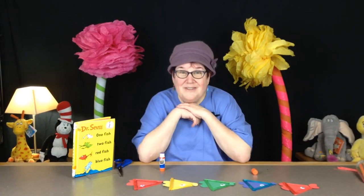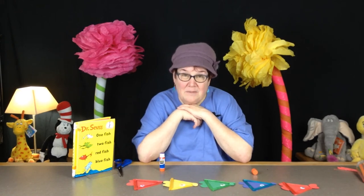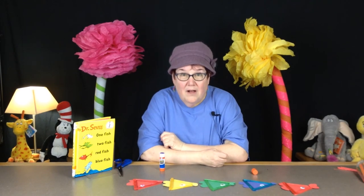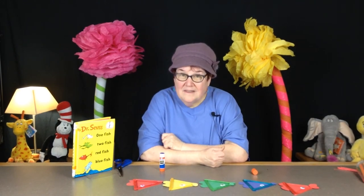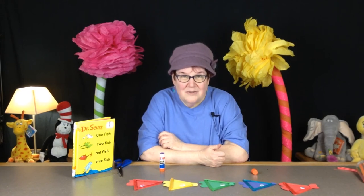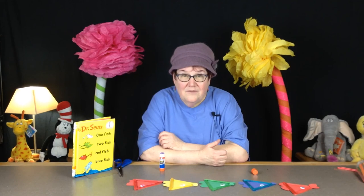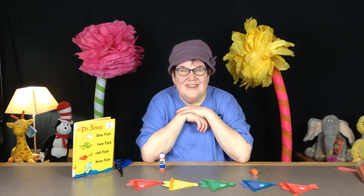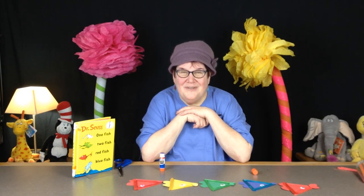I hope you've enjoyed Seussical Craft Time with Miss Jo — be sure to check out our Facebook page. We're going to have all kinds of Seussical fun starting March 1st, including Dr. Seuss Bingo for kids through adults, lots of fun, and a chance to win some prizes. Thanks for joining us on Craft Time with Miss Jo — take care, we'll see you next time.